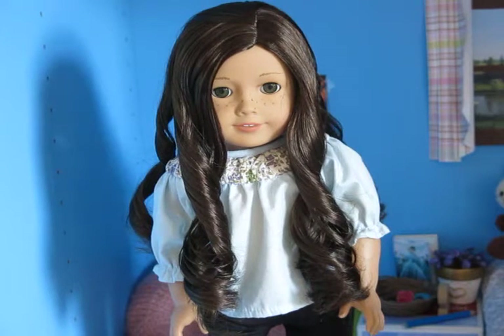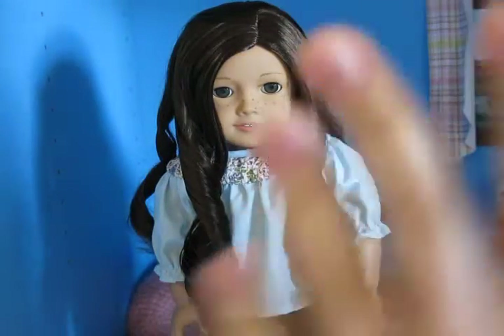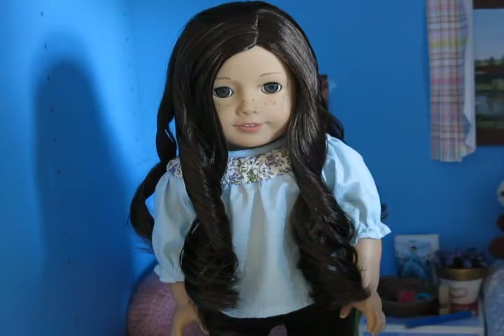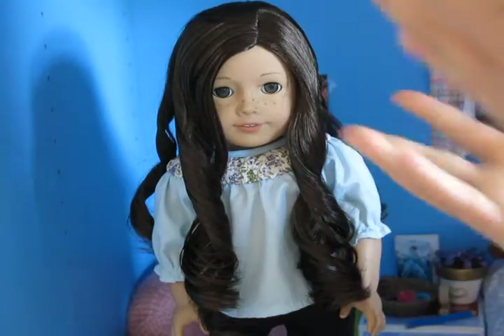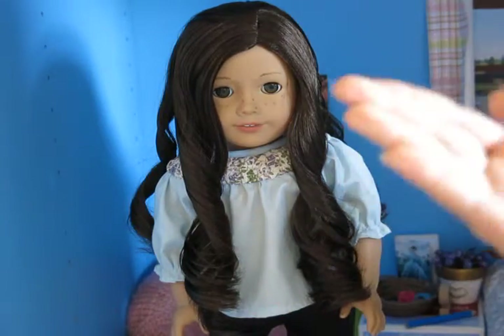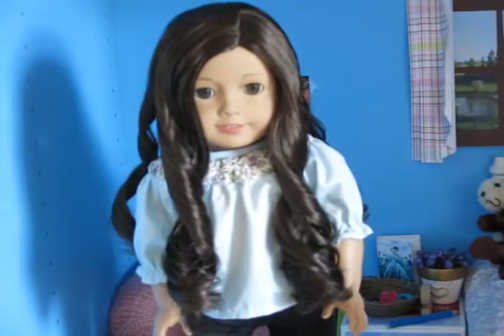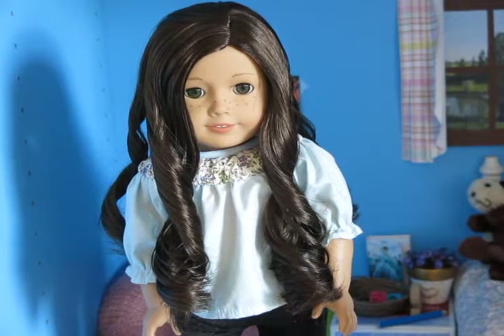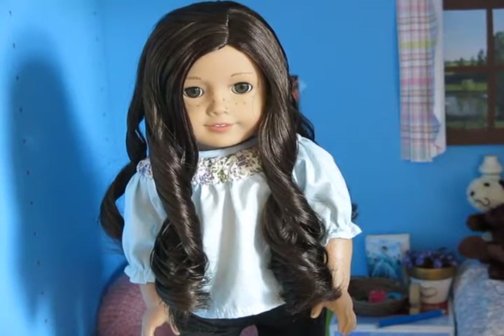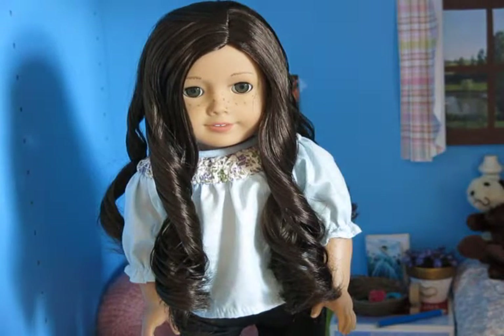The next thing that you're going to need, which is pretty obvious, is a set. You're going to want to make sure that you have your whole set ready before you start filming your stop motion, because you don't want to be running around adding chairs partway through. For me, my set is just Sophie's bedroom, which I already had set up. But if you're making a new set, you'll definitely want to have it ready before you start filming.